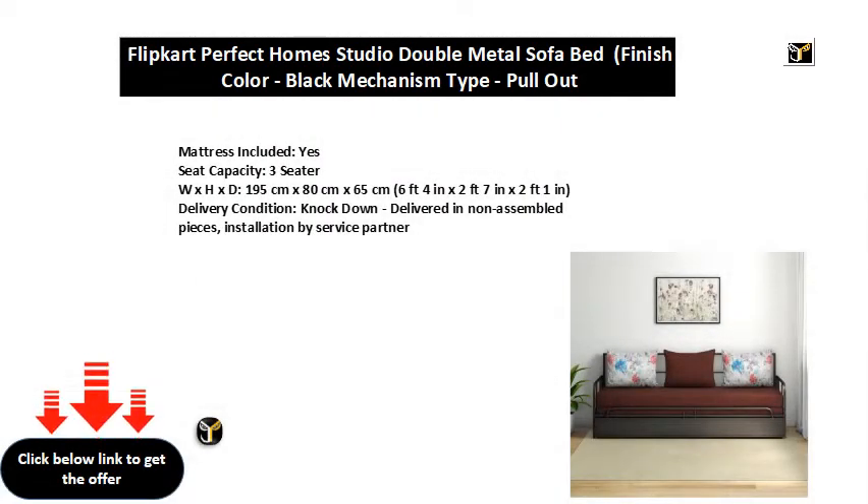Mattress included: Yes. Seat capacity: 3 seater.